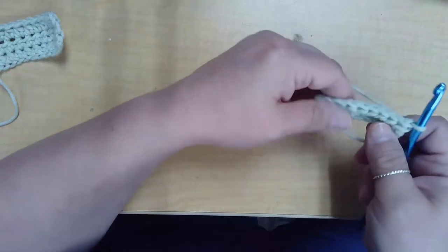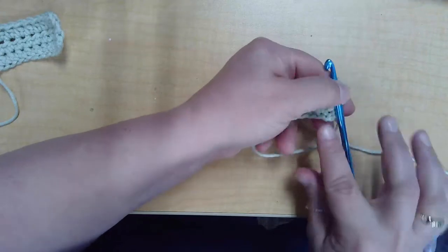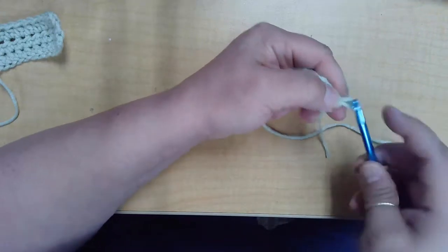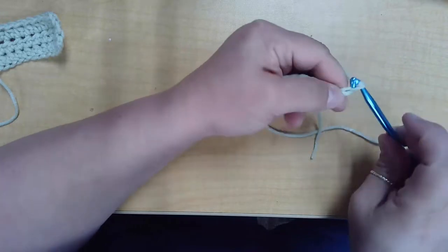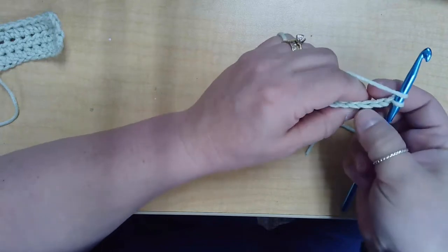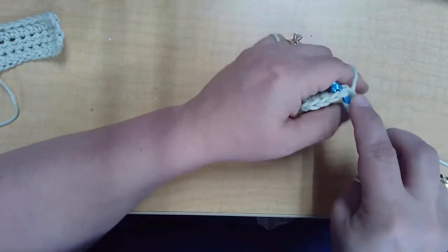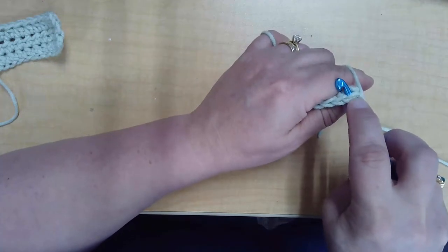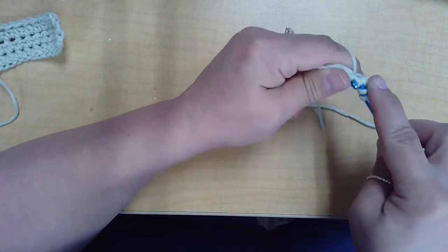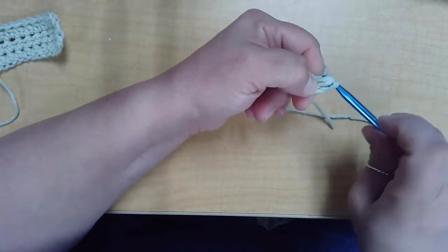To do that, we're going to shift it around on your hook and we're going to chain two to give ourselves some height so that we go up nice and straight and even. Chain two, and then you're going to insert your hook into that first V under both loops. Yarn over again, pull through underneath both V's, yarn over and pull through all three loops.